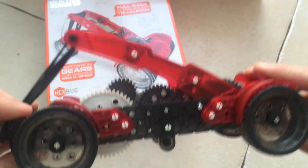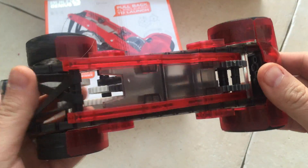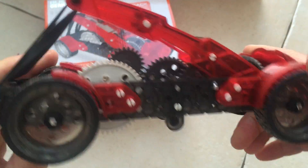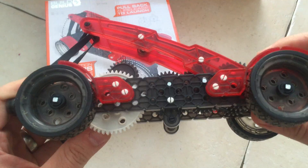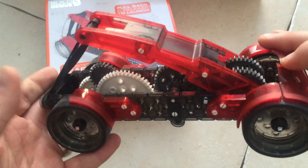I hope to be bringing you more Hexbug videos. I've got loads of the Nanos to review and everything like that. Do shout out if there's a particular Vex set or Hexbug set that you'd like to know more about or get reviewed. Thank you very much.